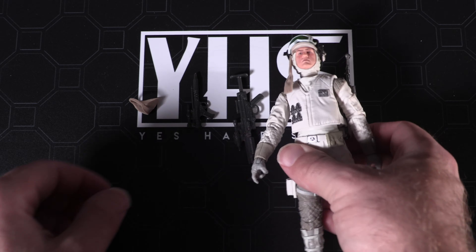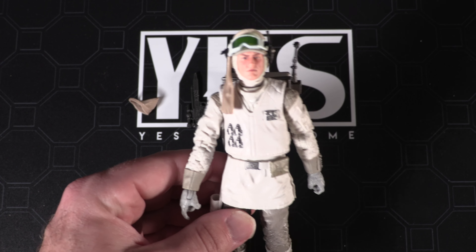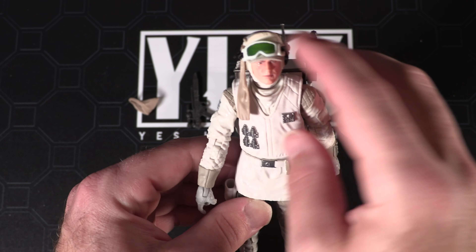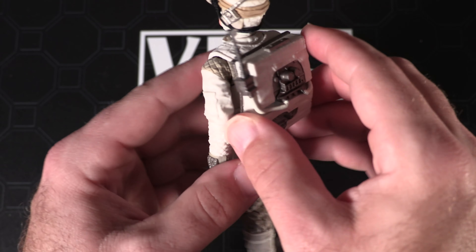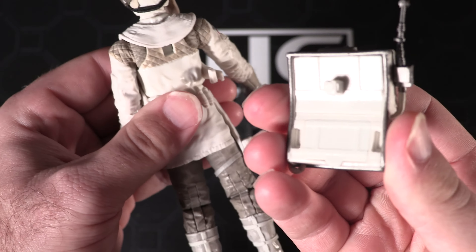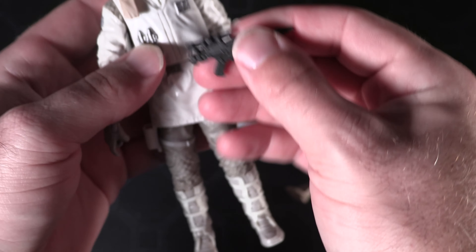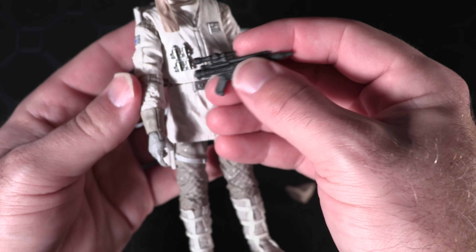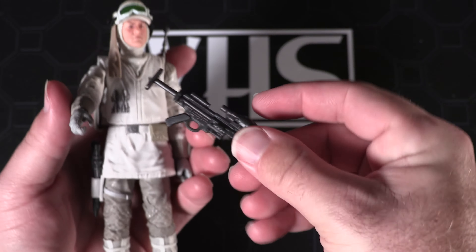Let's take a close look at the figure itself. Really amazing detailing here with the Rebel Hoth Soldier. He's got his green goggles there at the top, a holster on the side of the leg, and then his communications pack — and it does look like that is removable, which is very cool. We'll snap that back for a second. Short blaster, standard Rebel issue, and that fits nicely into the holster. And then of course the rifle blaster as well.